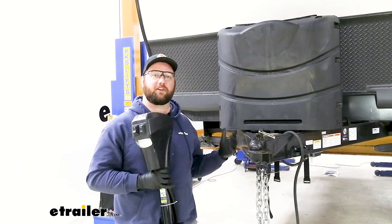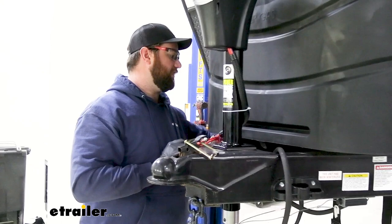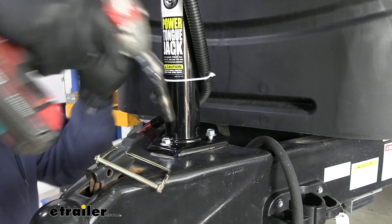With most of our components installed under the trailer, we come to the tongue of the trailer, take off the old jack, remove the power wire if you have a power jack, and install the new one. Just slide it in place and use the supplied bolts to bolt it down. Snug these down and save the wiring for when we do all the wiring at one time — it helps eliminate confusion to do all wiring at once after everything is mounted.